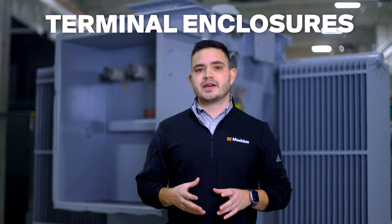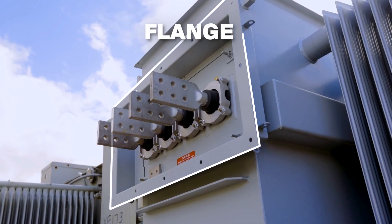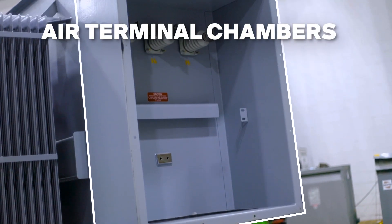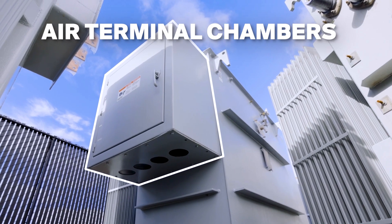All transformer terminations have to be out of reach for safety. And unless the bushings are rated for outdoor use, as in the case with top-mounted bushings, they also have to be enclosed to keep water and debris away from the live parts. Here are the most common ways that bushings are enclosed. The unit can be outfitted with a full-length or partial-length flange, which gives the customer an interface for bolting on either a transition section, or bus duct, or something else that encloses the terminals. A throat is basically an extended flange, which can connect directly to bus duct, or to a piece of switchgear. And finally, air terminal chambers, or ATCs, are used for cabled connections and can be either partial-length or full-length.